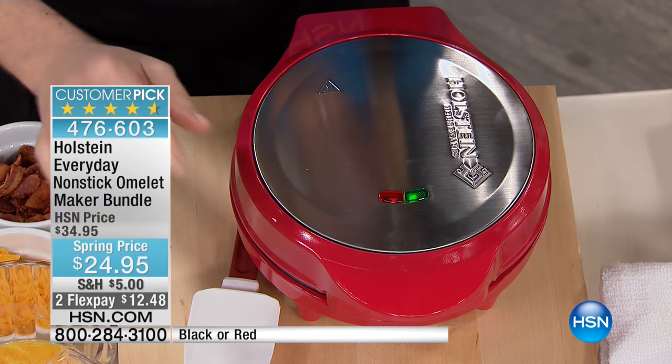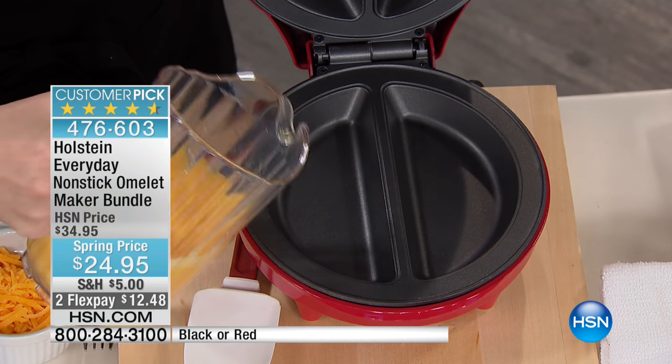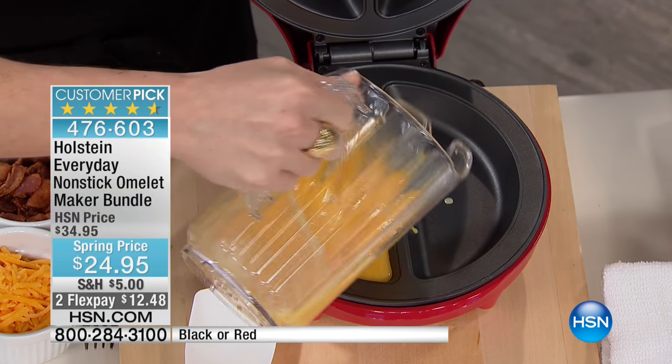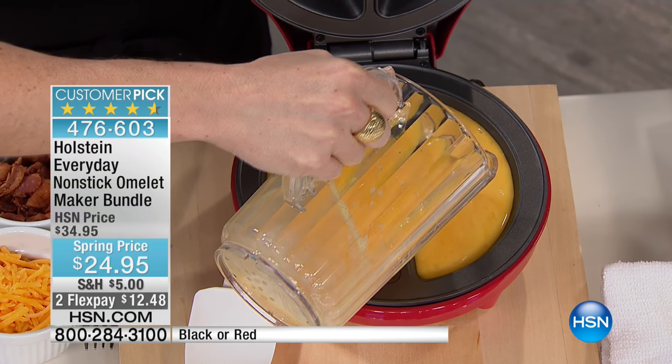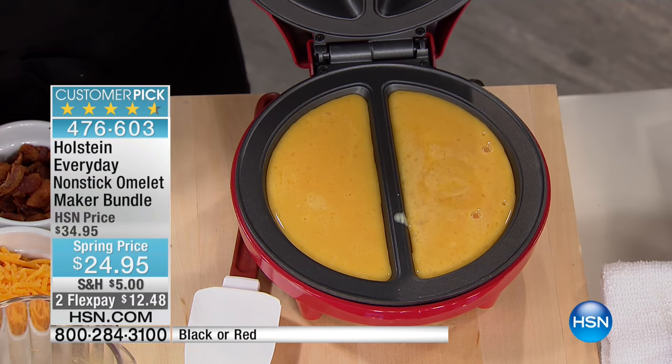I will destroy my omelets every single time because it's that flip that's the hard part - that's where it all goes wrong. Well, with the Holstein omelet maker, that's never going to be a problem again. We're about making it easy in the kitchen. It has a nonstick top and bottom, which means when we're done with this omelet, we move to our next. It's going to be super easy.